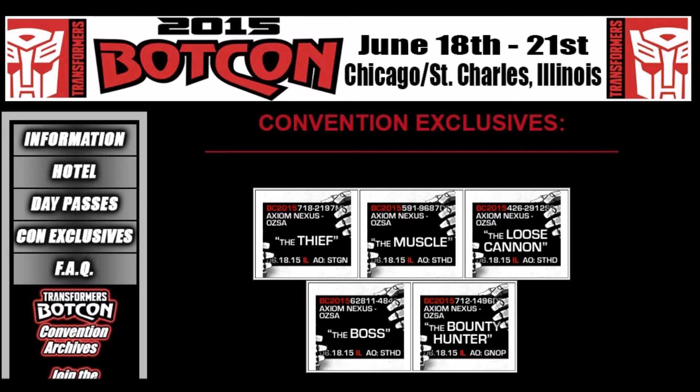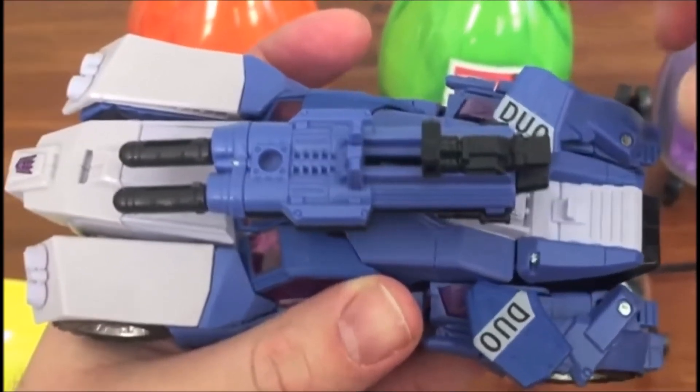For BotCon 2015, this figure is the quote-unquote muscle of the Outlaw Group. So let's go ahead and take a look at who this figure is. The second figure revealed in this set is Battletrap, a Duocon, and that's kind of interesting.